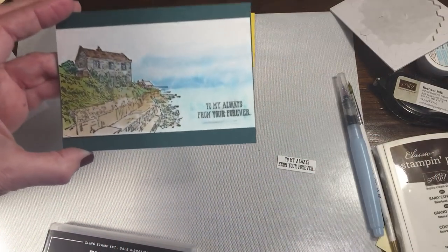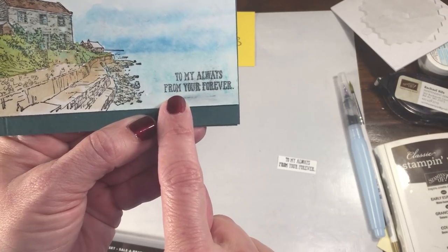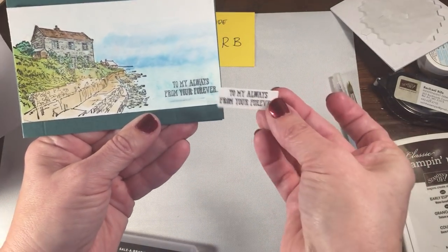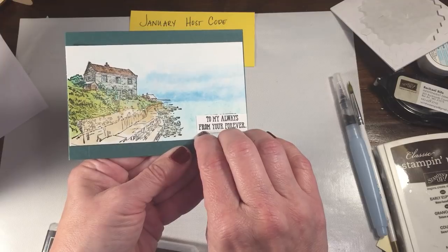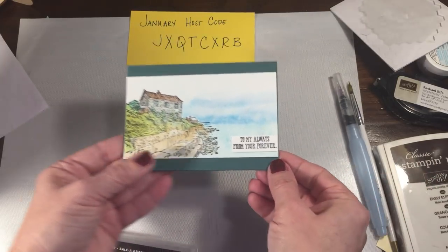One other thing I wanted to show you is that I ended up smudging my sentiment when I put it down. What I did was I just stamped it onto a little piece of cardstock and trimmed it out, and I'm going to attach this right over top of it. You'll never know that I made a little goof, so that works out perfectly well.